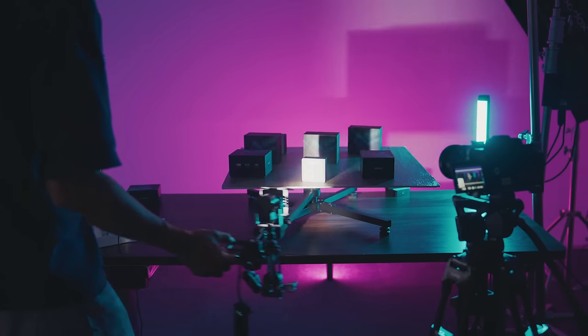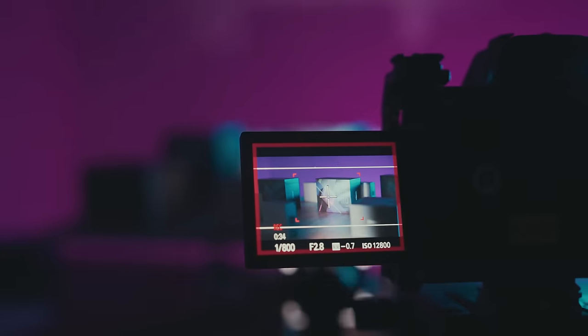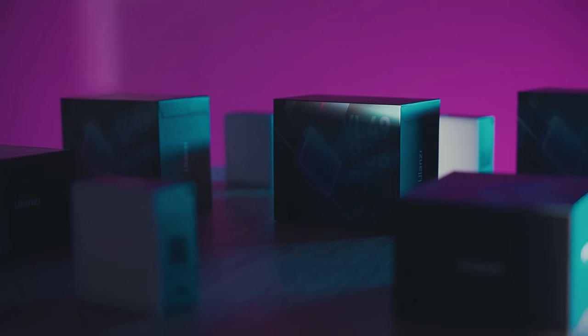Put your camera in front of the base plate. Spin the platform. You will get a time-lapse shot.